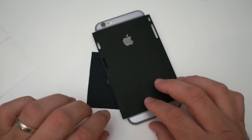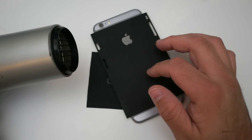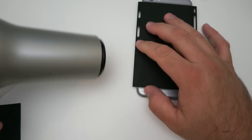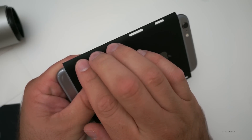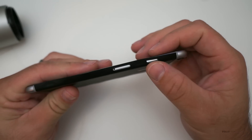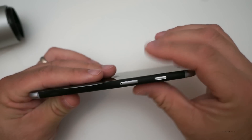We're going to heat this side up using a hairdryer. I've got my hairdryer here — I'm just going to put it on low heat, heat the side up, and then we'll work it around. The side is heated up a little bit, so we're just going to push from the center out, fold it around the buttons, and make sure it's right. If you've got it right, they should fit just about as perfectly as you can get.